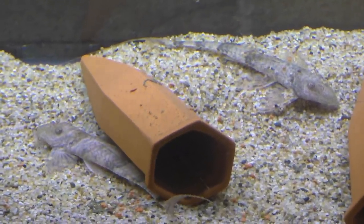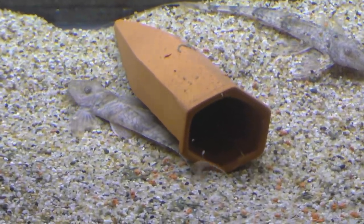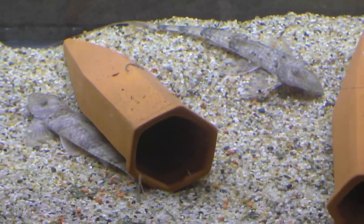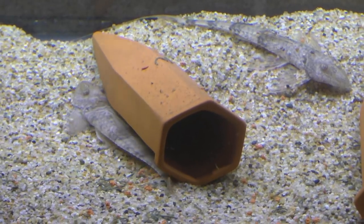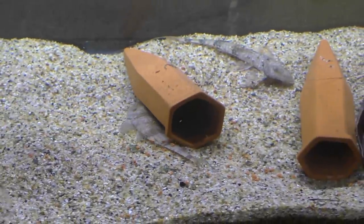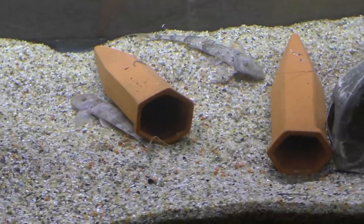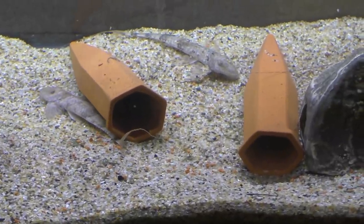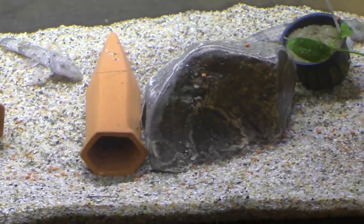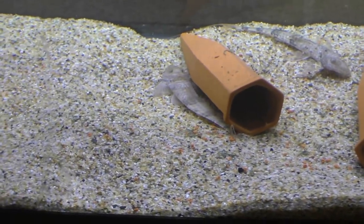I always love seeing a fish that I've never seen before in person. They just blend in really well with this sand. I definitely need to get some more wood, some more hides for them — that's what I'll be working on today. When you guys see this, I'll hopefully be up collecting wood and rocks up in the mountains, as long as the weather cooperates.